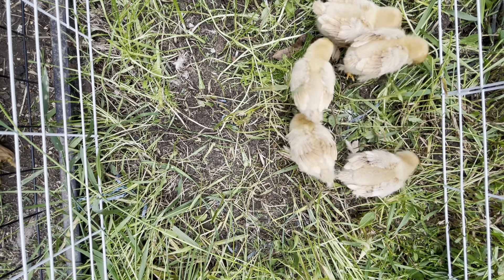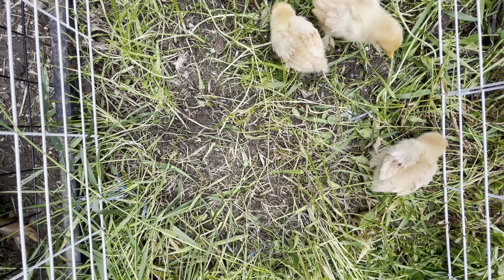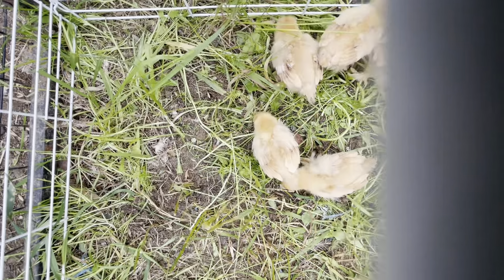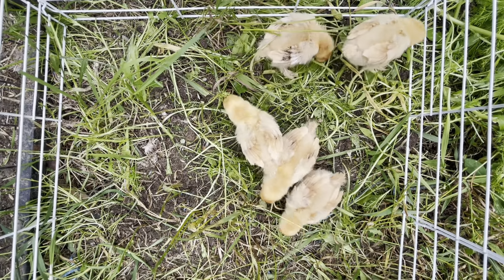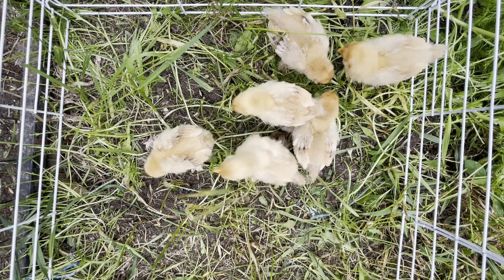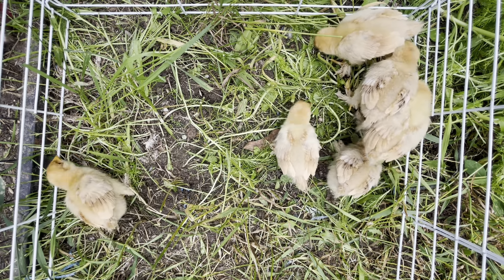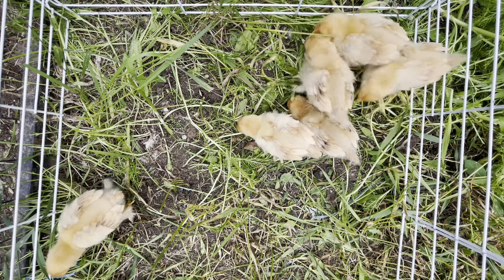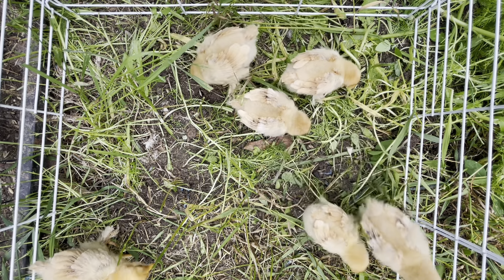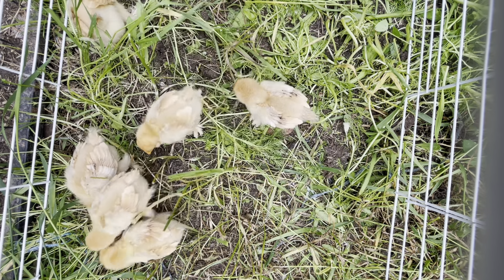The chicks' first time outside! Yippee! They can't stay out too long, though — they're still using a heat lamp. I'm trying to get at least the majority of them. Now they're all there. Are you talking to your babies, Crowley?